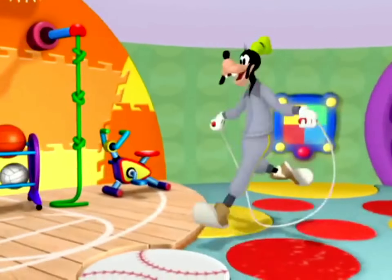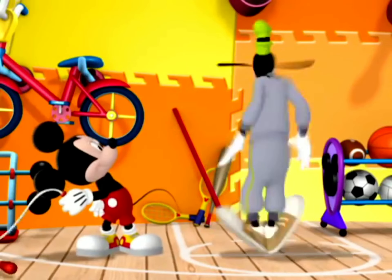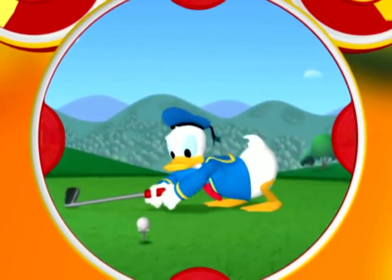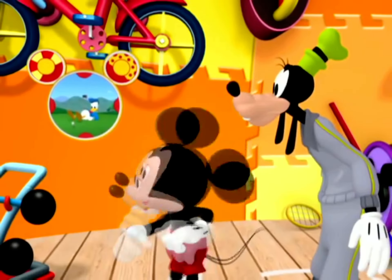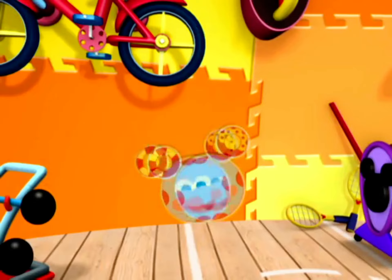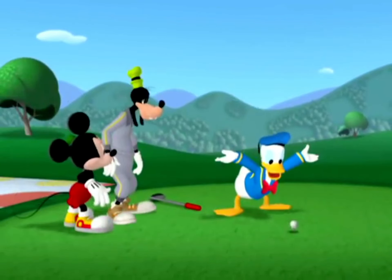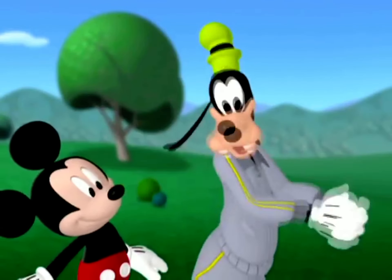Wait for me, Mickey! Oopsie. Hey, Mickey. So who needs our help today, Tootles? Let's see. This isn't just bragging — looks like Donald needs help. He could use some mouse-ercising. Come on, let's go!